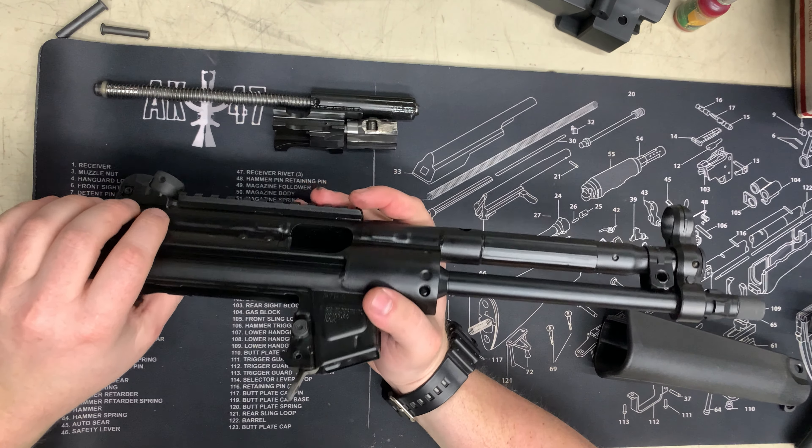This captured charging handle — it looks like to get this out, you have to line it up with a pin and punch that pin out. There's a corresponding hole on this side to punch that out.